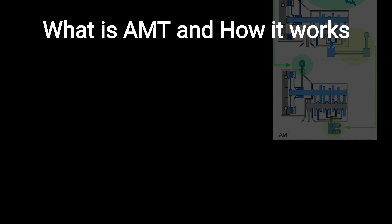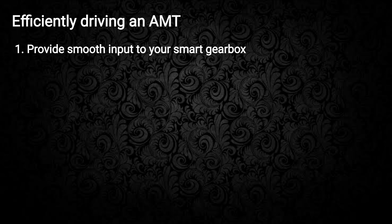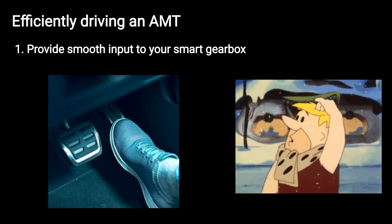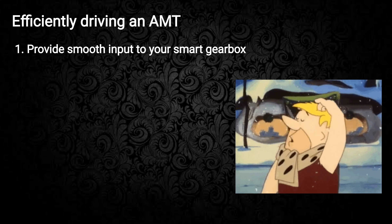To operate efficiently while driving an AMT, provide smooth input to your smart gearbox. Maintaining a steady throttle input will help. Irregular inputs will confuse the brain of the AMT. It is recommended to drive with consistency.